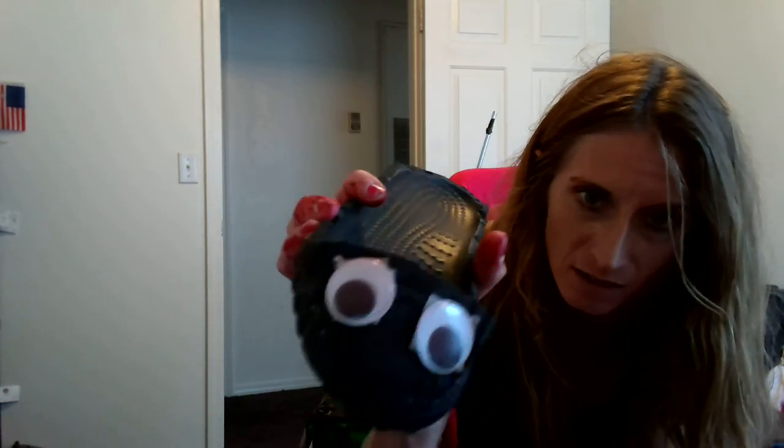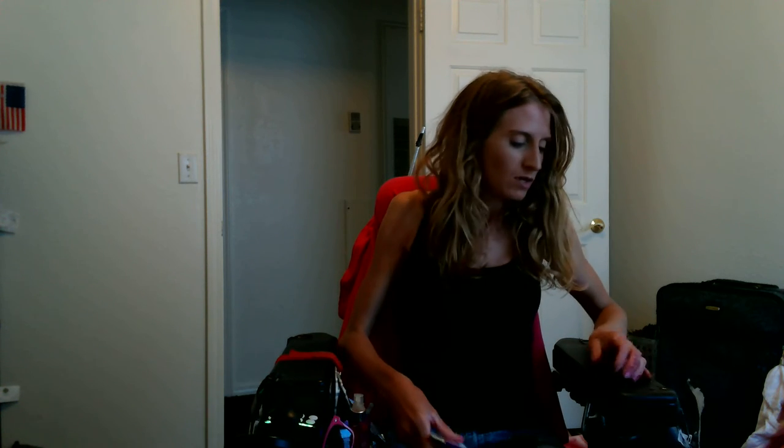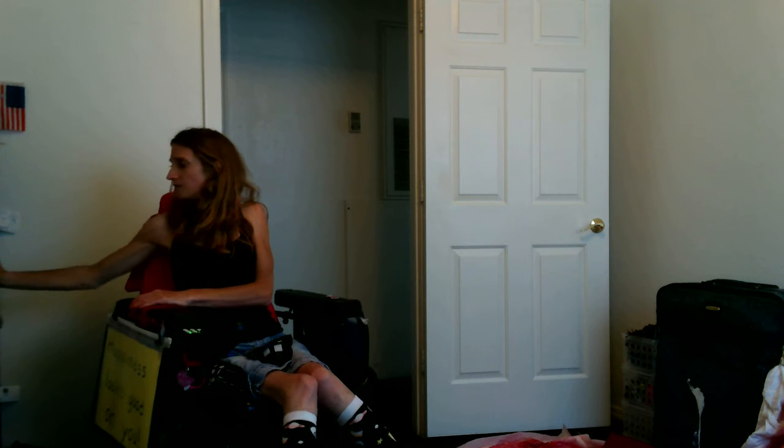I don't know if you can tell but there's pink stuff on the eyes, so I'm going to take them off because they're just on with velcro. I think I'm actually going to throw these ones away because I got new eyes — just a packet of wiggly eyes from Walmart, a package of 12 packs. What I'm going to do is cut some velcro into little circle pieces and then velcro some new eyes onto these little slipper things.